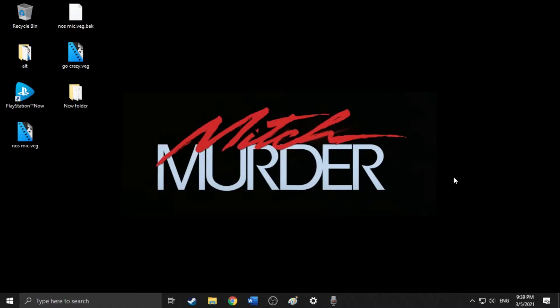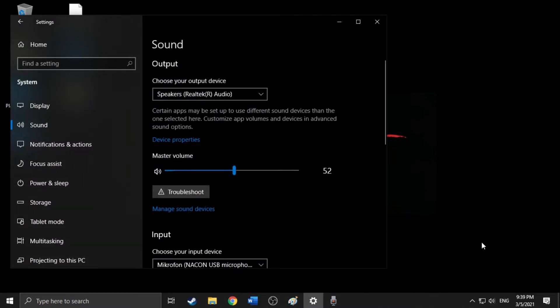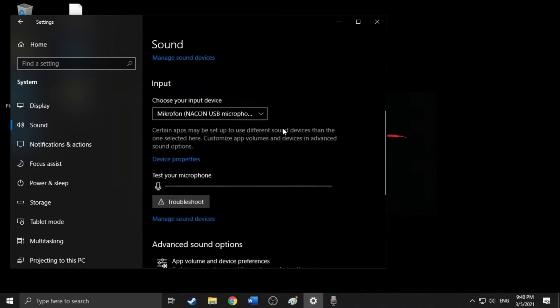Finally, I want to show you how to make sure the microphone is properly configured in Windows 10 settings. Go down to the speaker icon on the taskbar, right-click, and click on 'Open Sound Settings.' At the top you'll see the output — that is basically the audio you can hear — and further down is the audio input, which is the sound that you record, or in other words, the microphone.